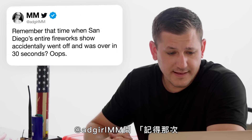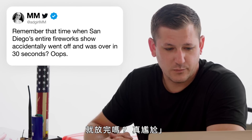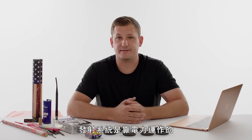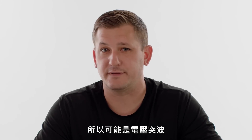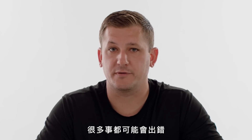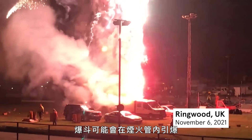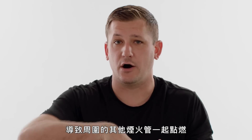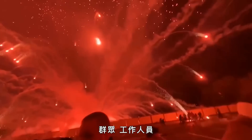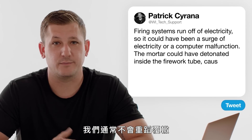At AdGirlMM asks, remember that time when San Diego's entire firework show went off and was over in 30 seconds? Yeah, I remember that — a lot of people that were there agreed it's one of the most spectacular firework shows they've ever seen. Firing systems all run off of electricity, so it could have been a surge of electricity or some sort of malfunction where the computer decided to fire all cues at once. There are lots of things that could go wrong — the mortar could detonate inside the firework tube, sending other tubes to point towards the audience or crew. When pyros make a mistake once, we tend not to make it again.